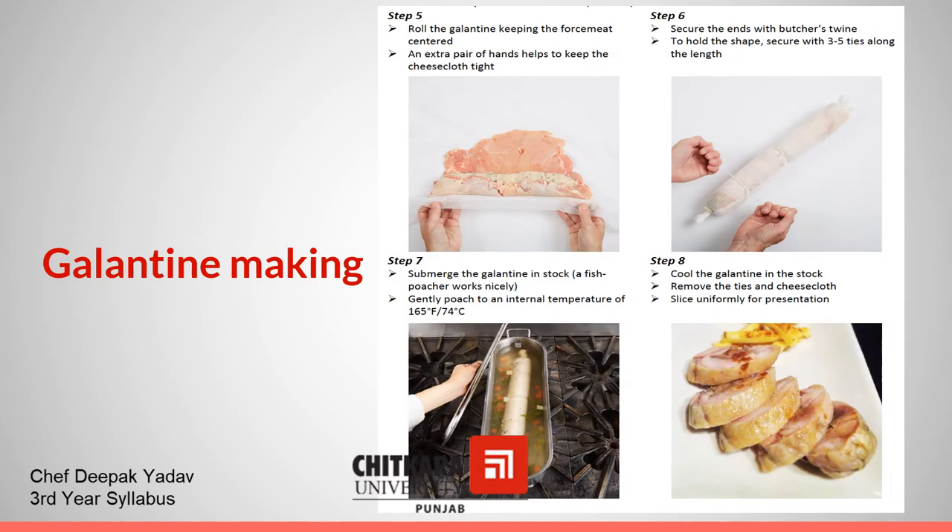Roll the Galentine keeping the forcemeat centered. In the sixth step, secure the ends with butcher's twine to hold the shape, securing with 3 to 5 ties along the length.